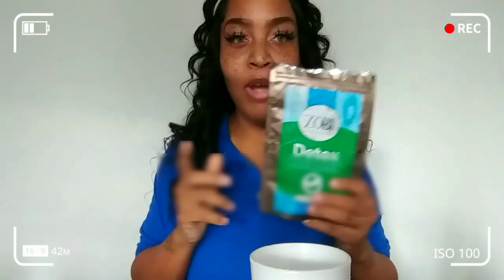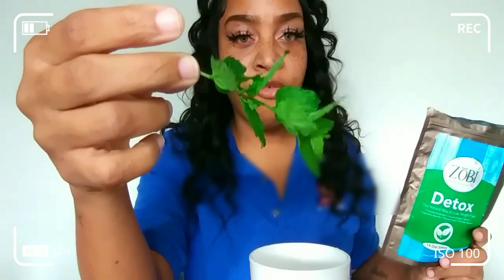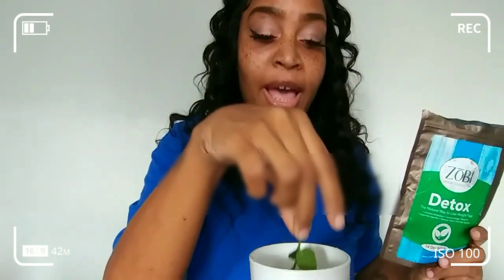What's up everybody, welcome back! I'm about to try my Zobe tea for today — I haven't had it yet, it's late in the evening, I might still go get it. This is fresh mint that I just picked from the garden, and I have hot, steamy, piping water ready to go.